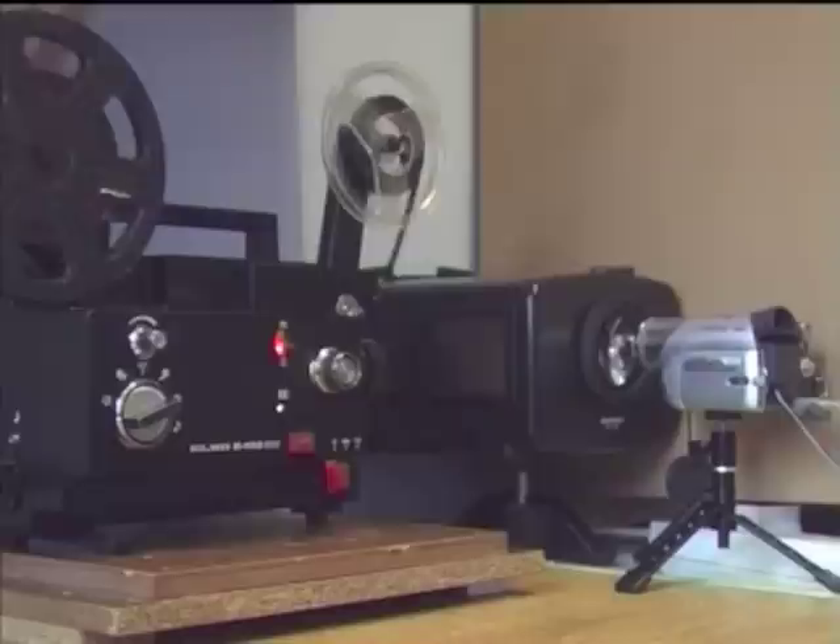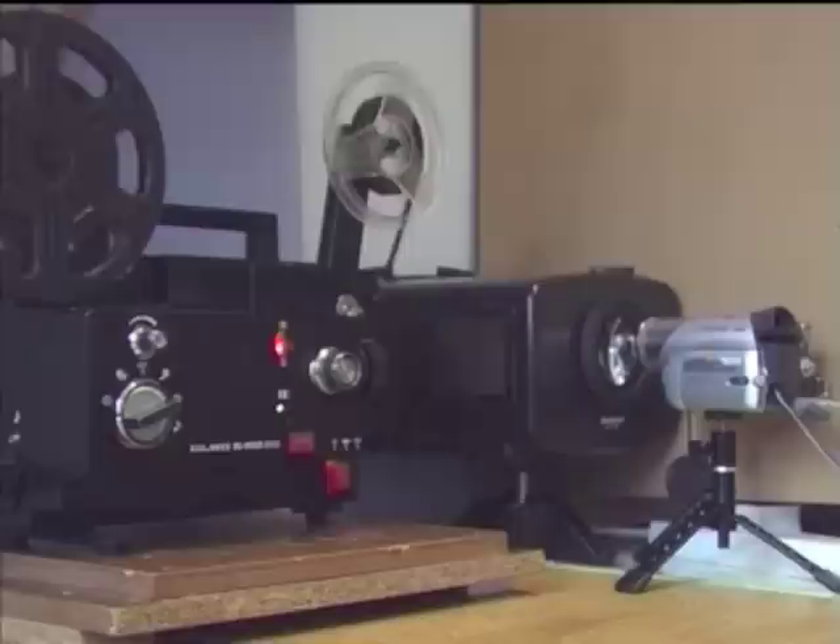Set the projector to be in as straight a line as possible with the screen of the telecine box. Make sure the camera is also in a straight line and aimed towards the centre of the telecine box lens. If possible, try to diffuse the light, as this will help alleviate hot spots — that is, uneven illumination.